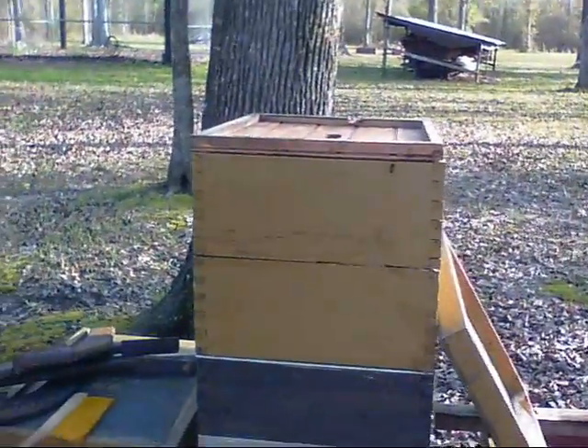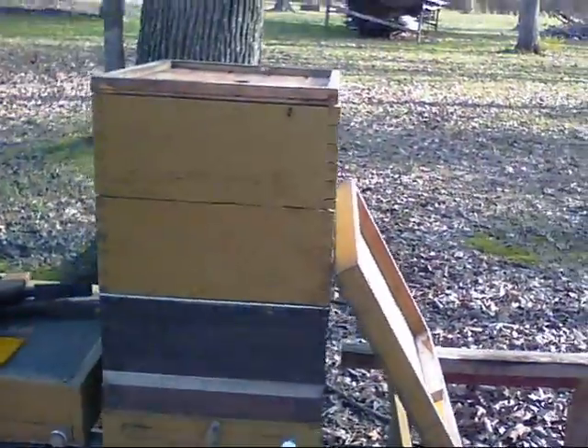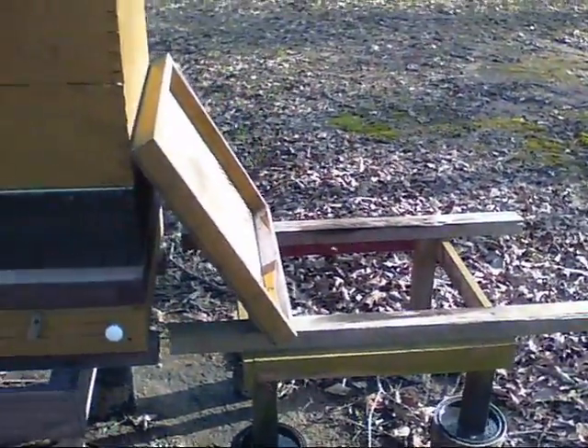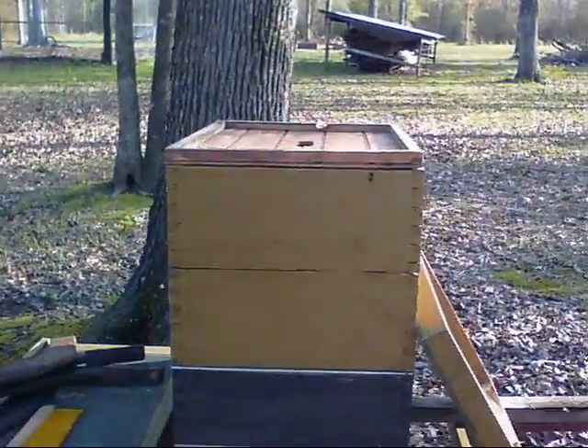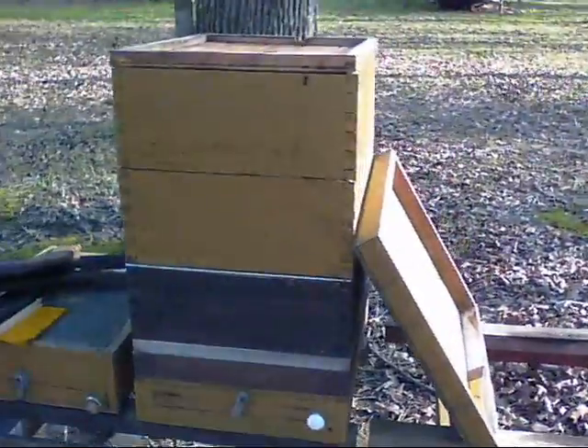Just giving an update on my bees. This is my hive in the backyard. I used to have four here but due to some attrition I'm down to one, but it's a pretty decent hive. Just going to give a general idea of how I have everything set up.